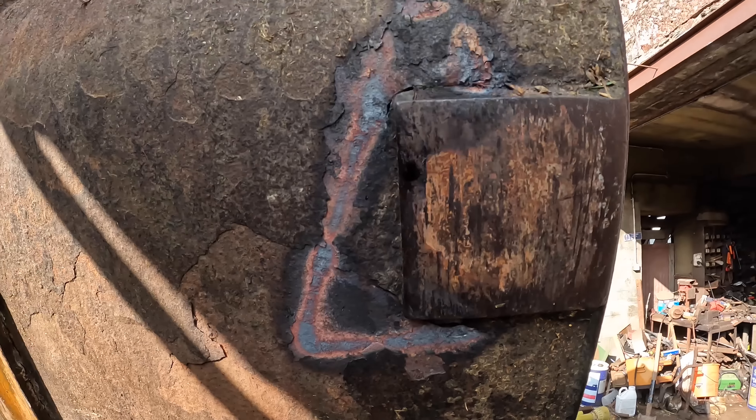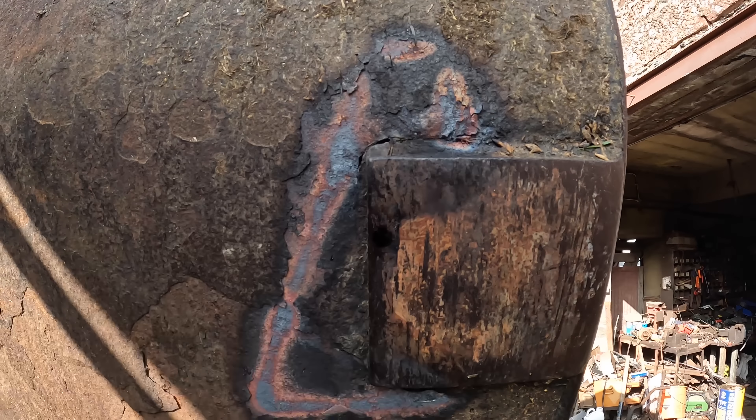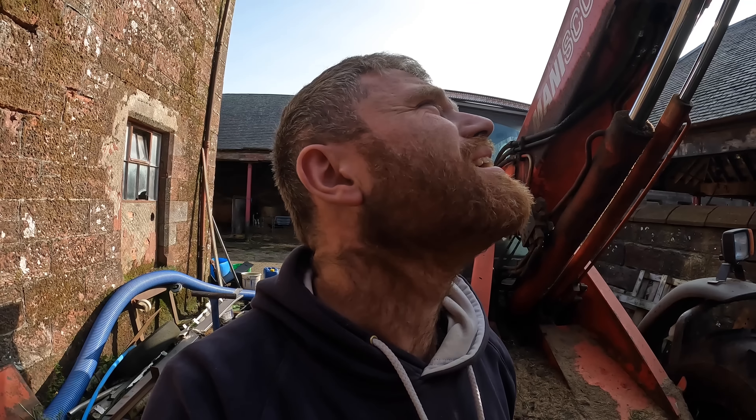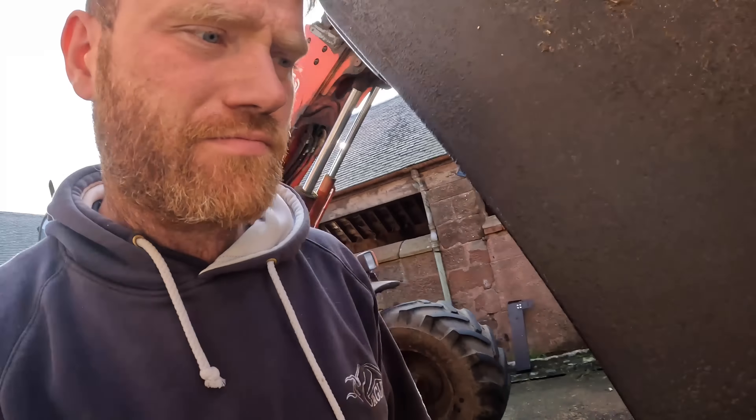There we go, fantastic. See all the holes coming through here - but that should hopefully increase the longevity of this bucket. Hopefully. Aye, very good. So hopefully you all enjoyed today's video - I'll see you all next time with something else. Cheers guys.